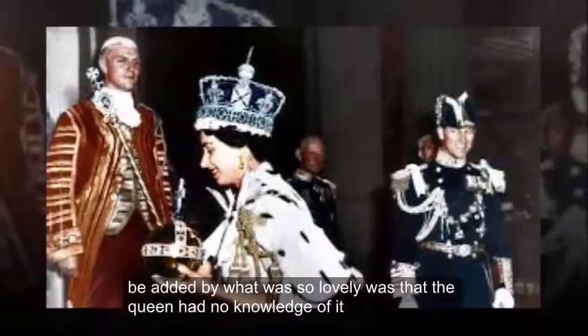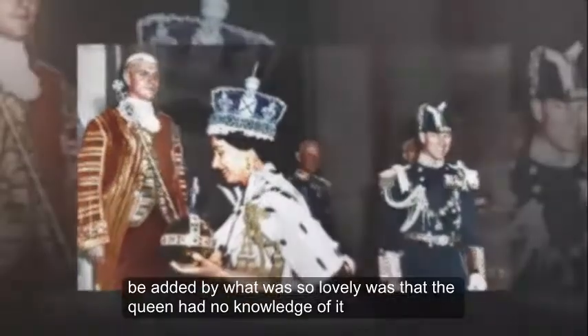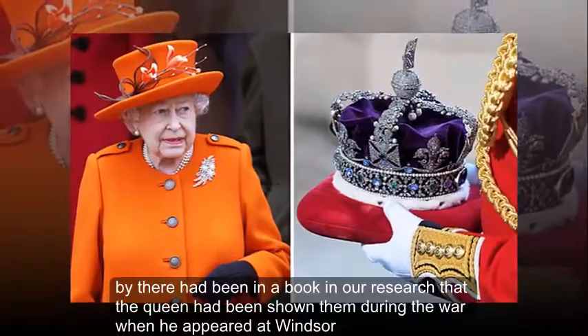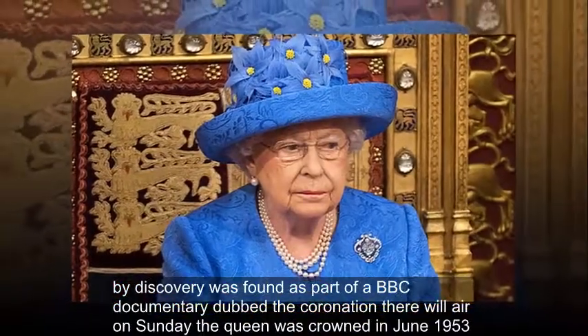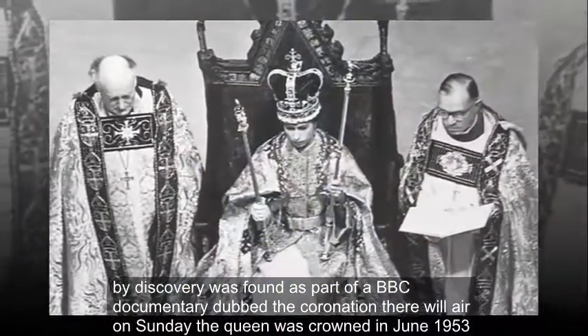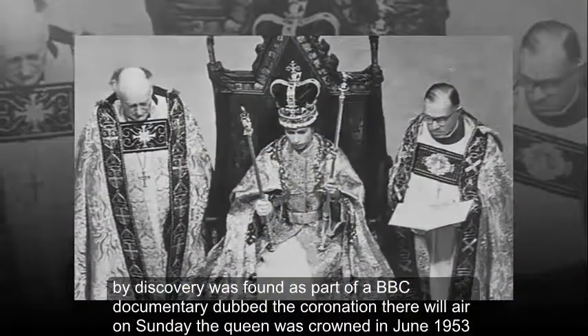He added that what was so lovely was that the Queen had no knowledge of it. There had been a note in their research that the Queen had been shown the jewels during the war when they appeared at Windsor. The discovery was made as part of a BBC documentary called The Coronation, which aired on Sunday.